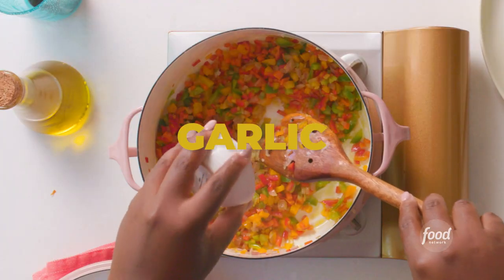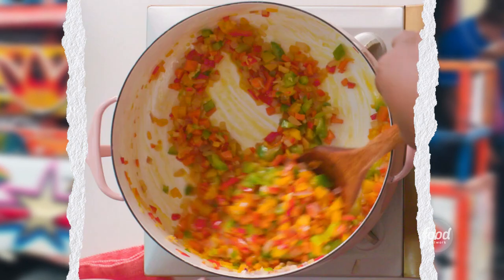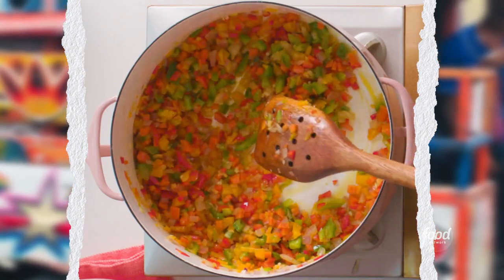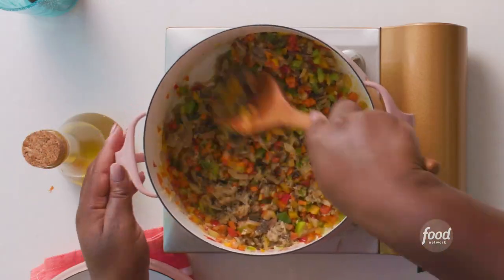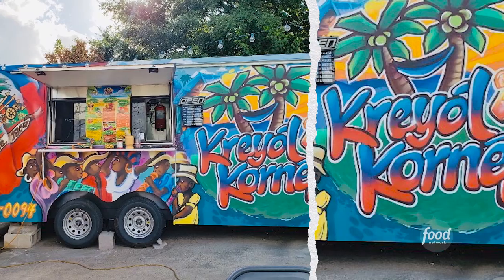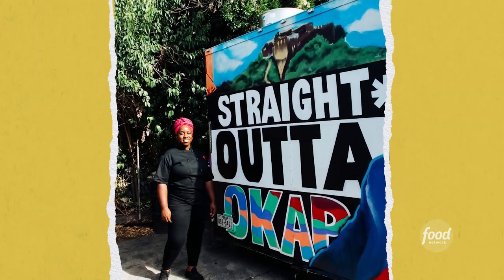Even the colors just remind me of Haiti. Our taxis in Haiti are called tap tap. The colors of the bell peppers always bring me back to a tap tap — it's the first thing you see when you get off a plane. The tap tap is the inspiration behind the design I also have for my food truck. The moment you walk in, you can see this beautiful, bright, colorful truck with Haitian artistry.